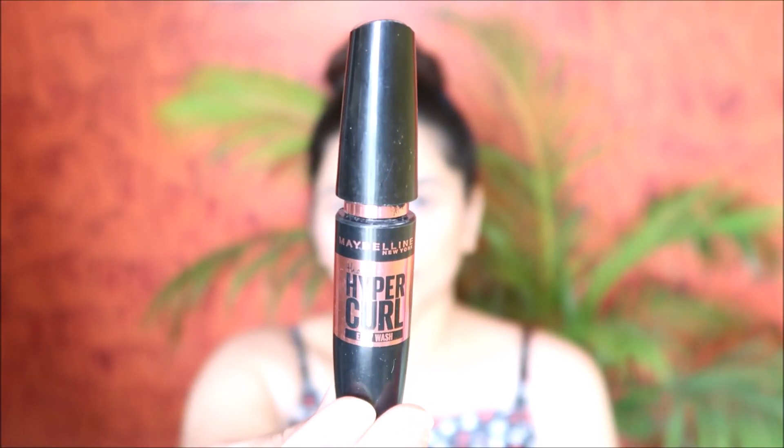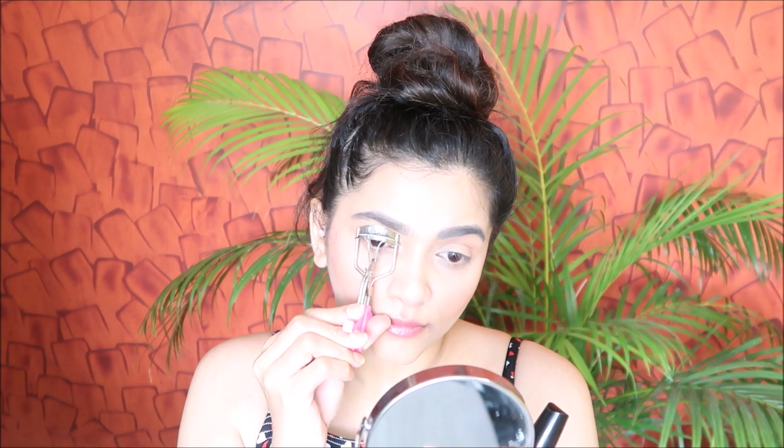For mascara, I'm using this Maybelline Hyper Curl mascara and coating my upper and bottom lashes.